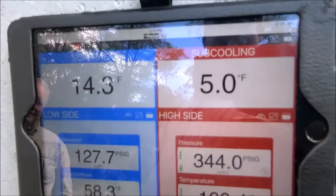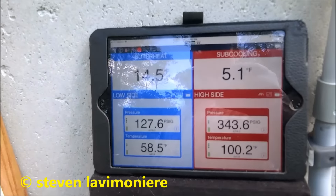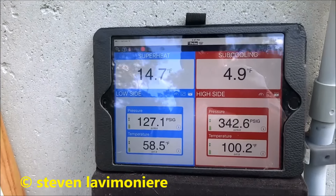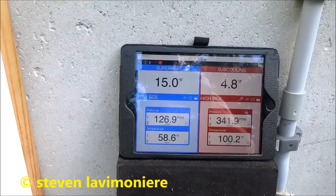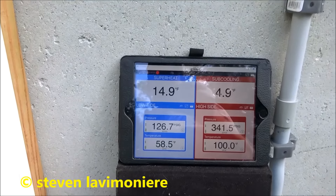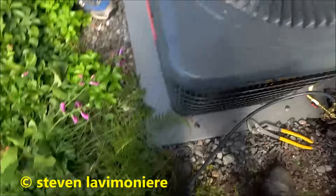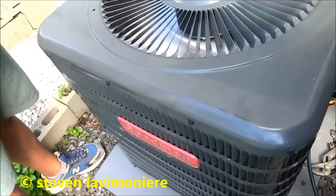My subcool's a little bit low, but I'm still okay with that. I like that better than what it was, that's for damn sure. You got the new filter put in? Yes. It's a Goodman.